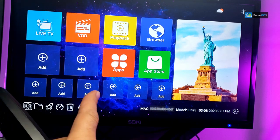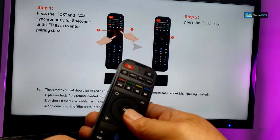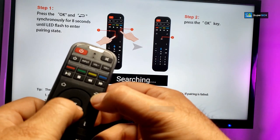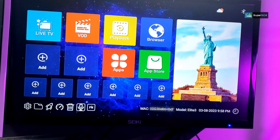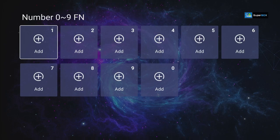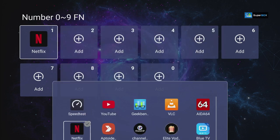To pair your remote with the box, point the remote at the box, select the mic button, and press OK. You'll get a pairing screen — then press the return and OK buttons simultaneously for a few seconds until you see the red light on top blinking, which means it's connected.